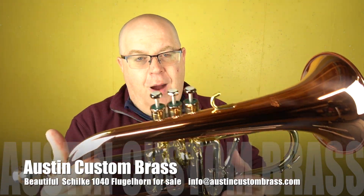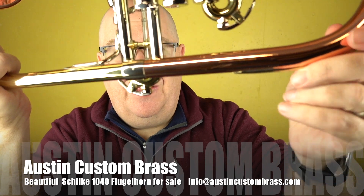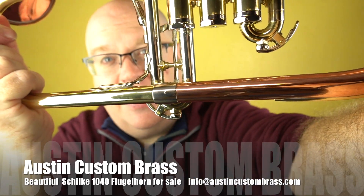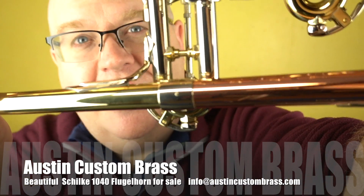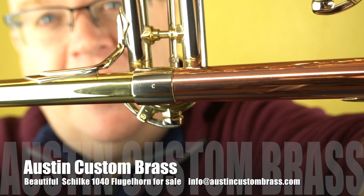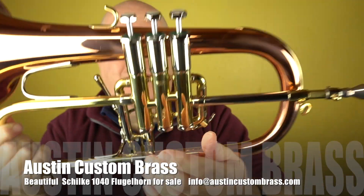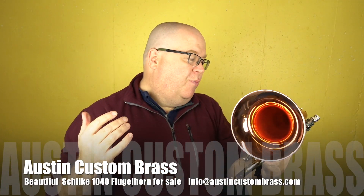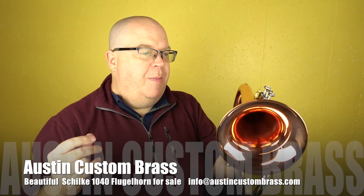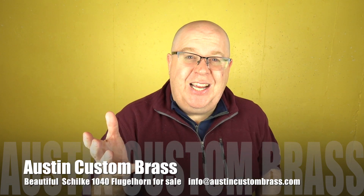This one might be a copper bell, by the way — I see a little 'C' on there. See that C? That C is probably standing for a copper bell, which it does seem like copper to me. I'll put a final clarification in the listing link.